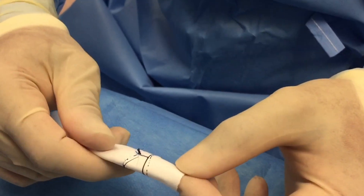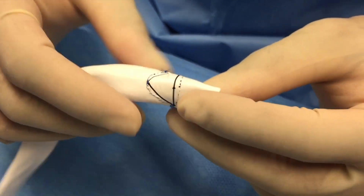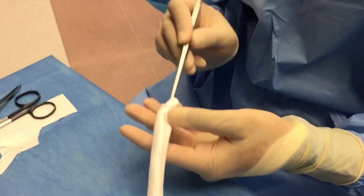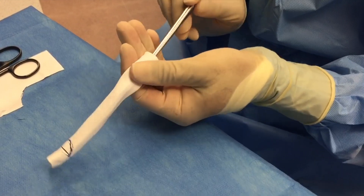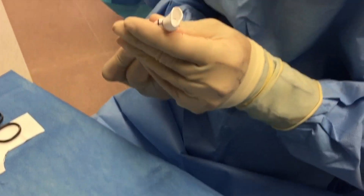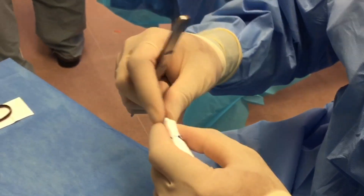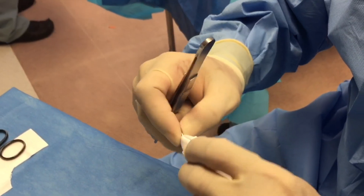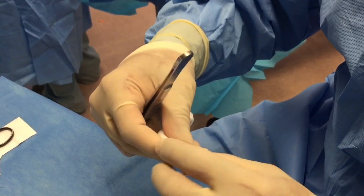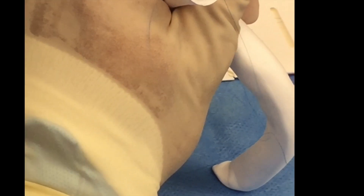The completed valve is then inspected. After completion of suturing the two cusps, the conduit is turned back outside. Great care is taken at this juncture not to inadvertently damage the leaflets. Commissural support is augmented by using two interrupted polypropylene mattress sutures.